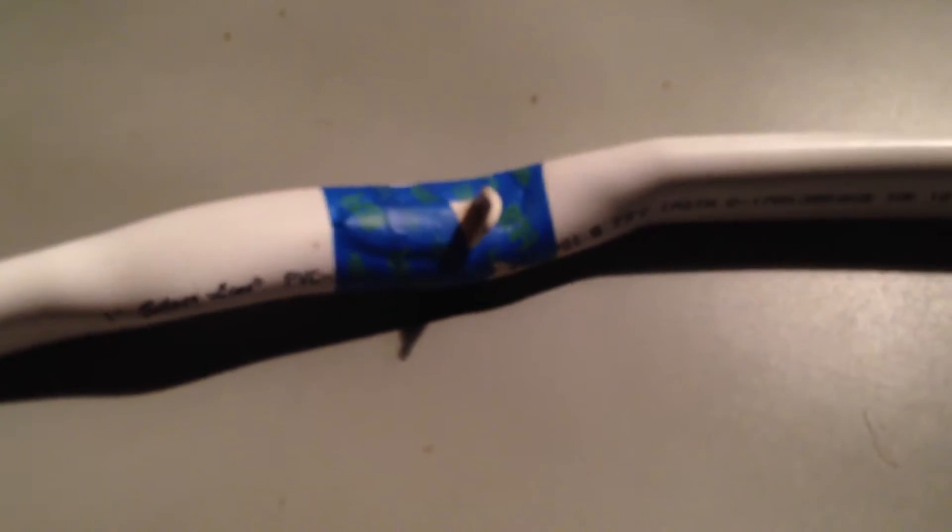You see I've got duct tape on it right now, on the string and so forth. Just in the process of tuning the bow to get it shooting good before I put a skin on it.